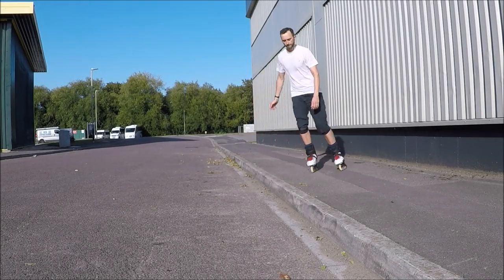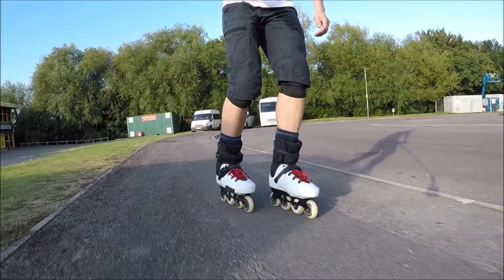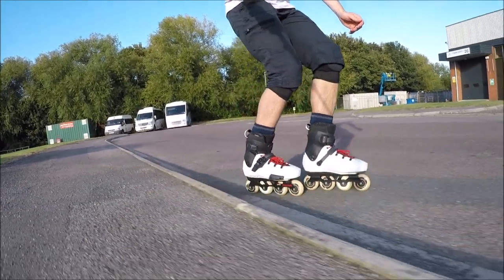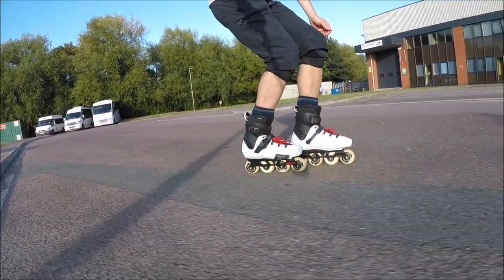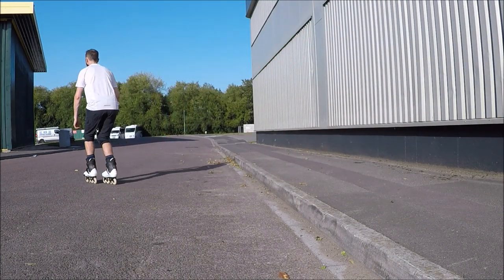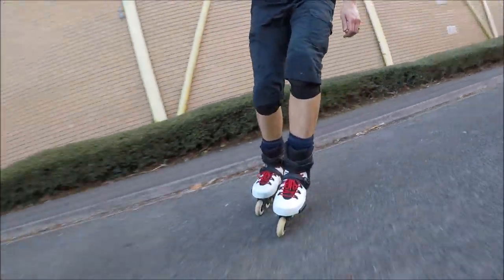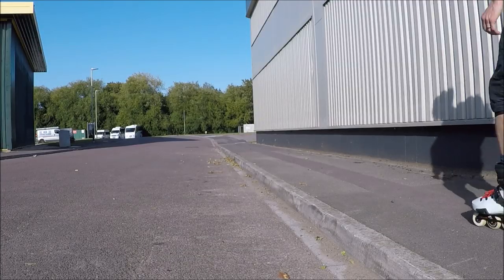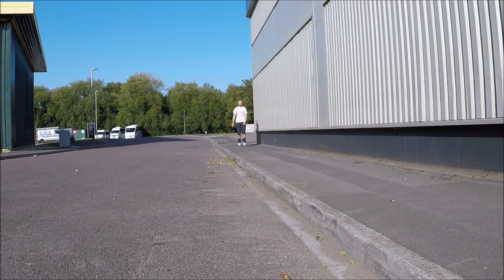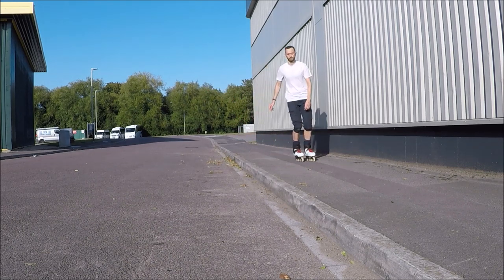The roll down is simply rolling down the kerb. Position one foot slightly in front of the other to give more stability as you roll the kerb. As you land off the kerb, bend your knees slightly to absorb the impact. You need some momentum when rolling a kerb — if you go too slow, you risk catching your wheels and tripping. It's very important when going down kerbs to look behind you to ensure it's safe to roll into the road.